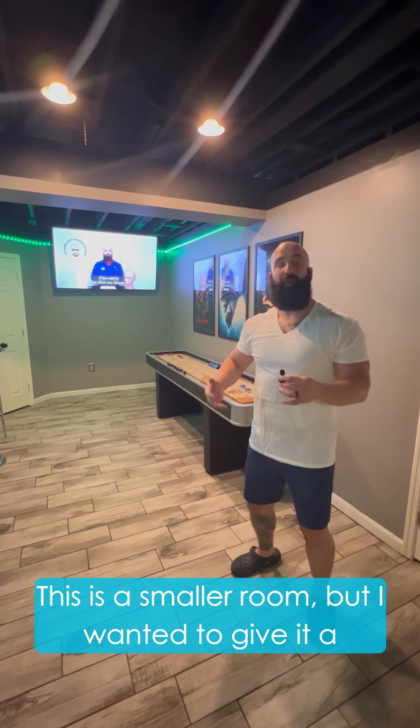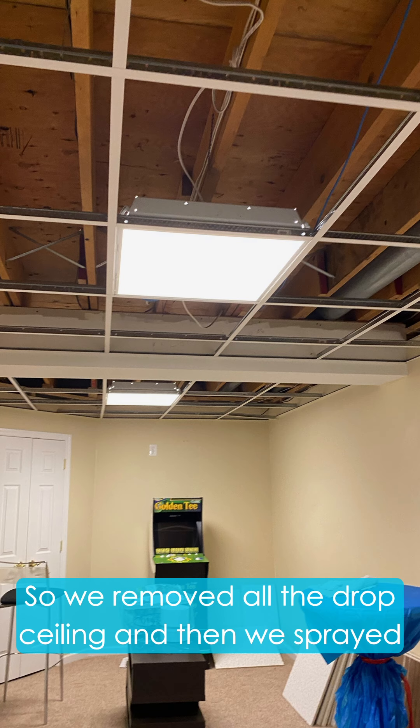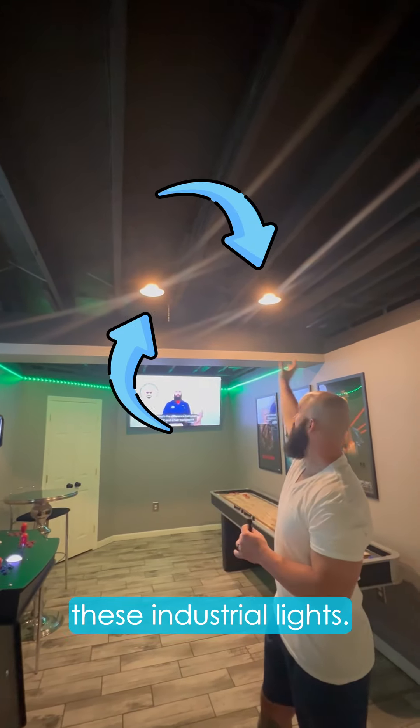This is a smaller room, but I wanted to give it a bigger room vibe. So we removed all the drop ceiling and then we sprayed industrial black through the whole top and put in these industrial lights.